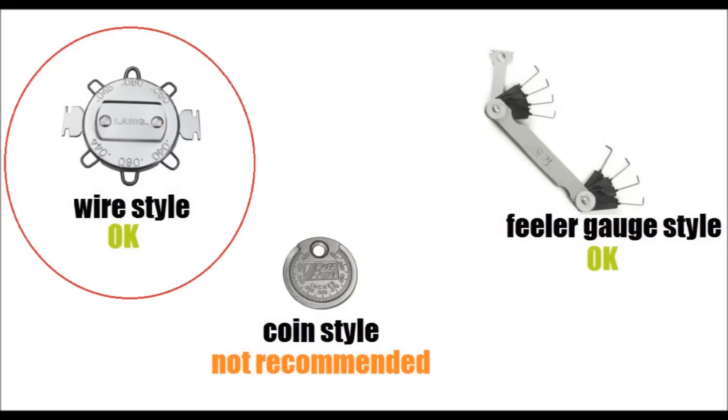The next style that is good and that you can use, which is also probably just as cheap as the coin-style tool, is this wire-style gapping tool. It is equally very simple to use, and you can find it for anywhere from two, three, five dollars, almost anywhere.